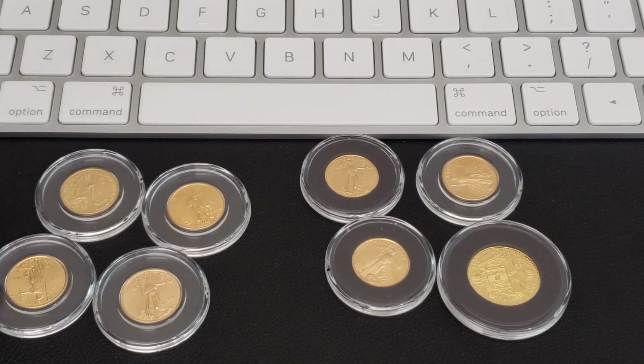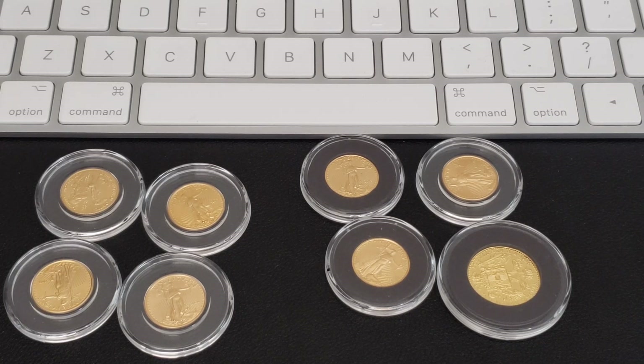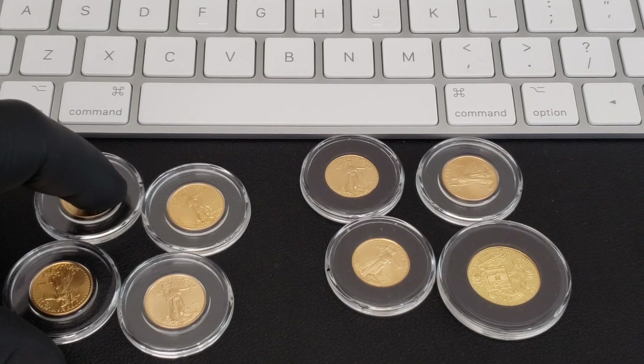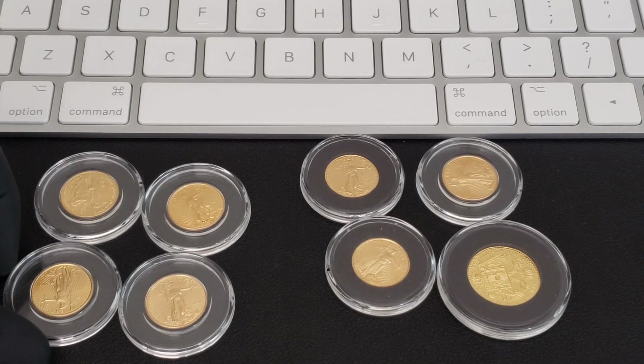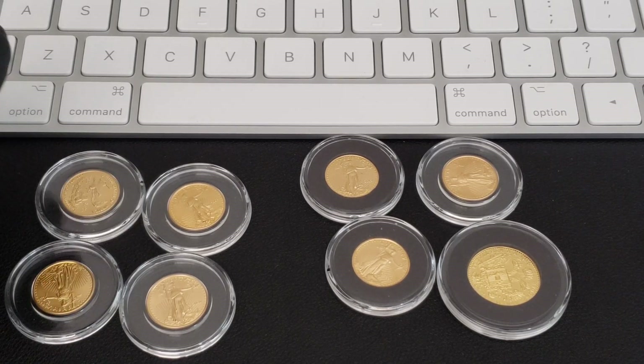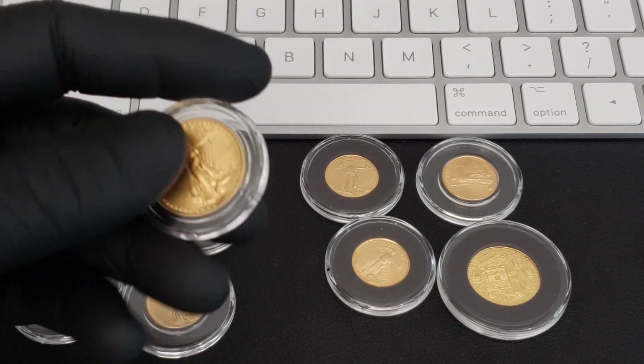I paid somewhere between $170 and $180 for them. The V75 Silver Eagles were going for $83 a piece, and I got them shipped to the house for $89, so I got two of them. What I ended up doing is trading online with a dealer — he gave me four American Gold Eagles plus $100 cash. You can't even get one of these for that price.